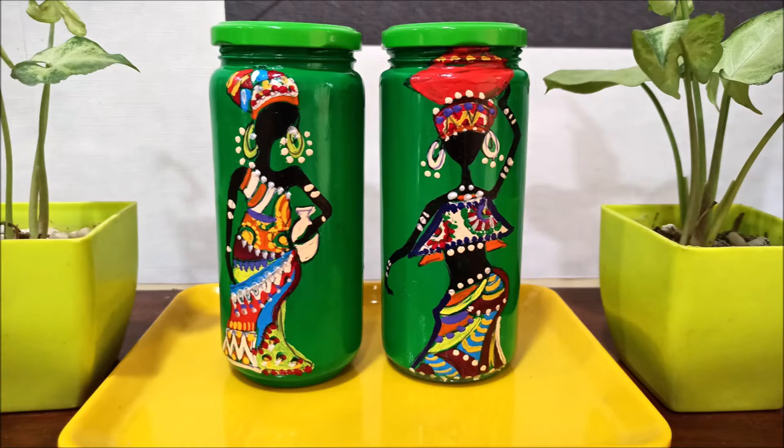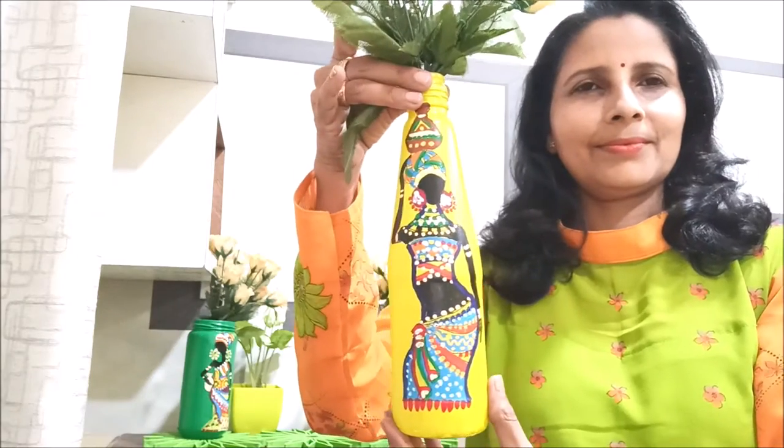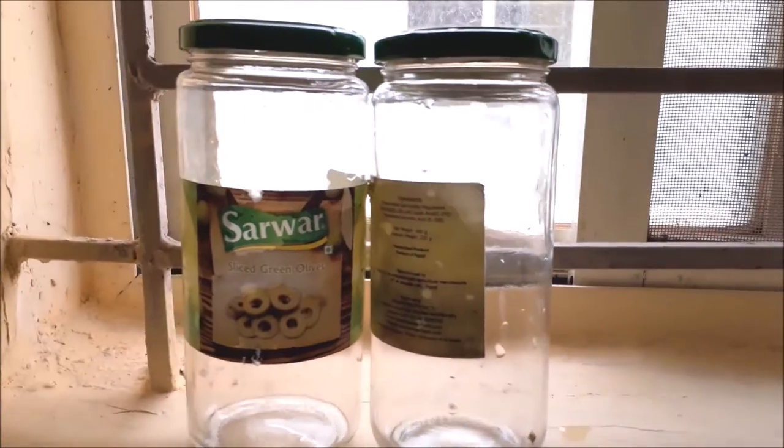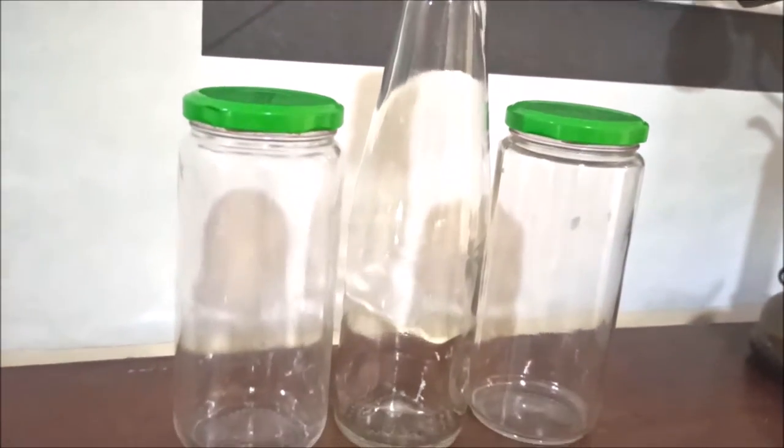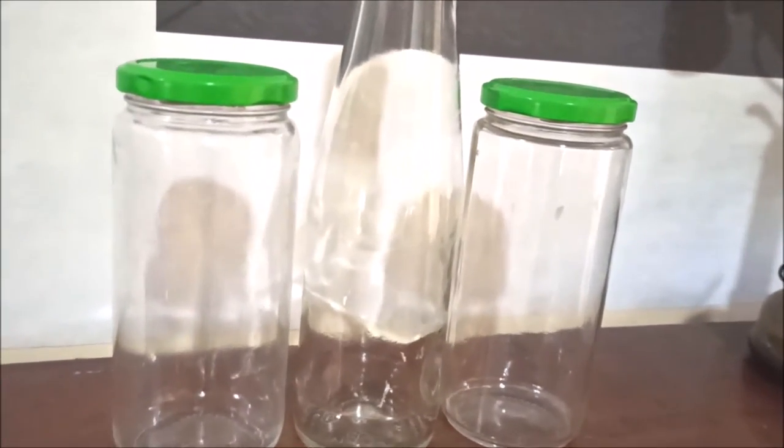Now let's learn how to create this art form. Step one: take any shape of glass bottle of your choice and clean it with warm water and soap to remove the paper labels etc.